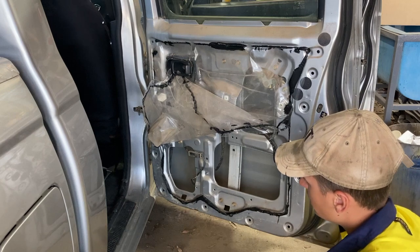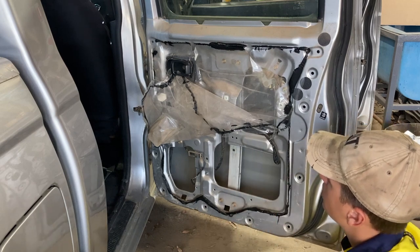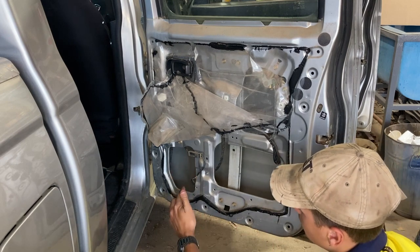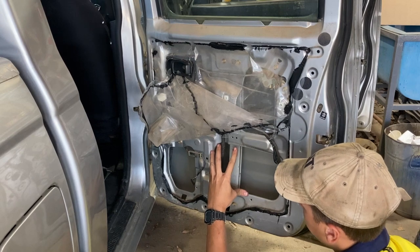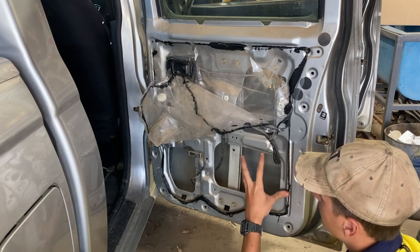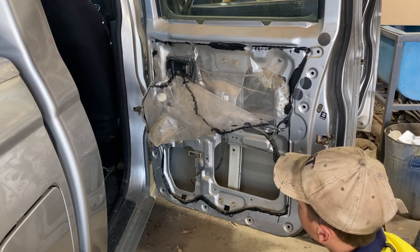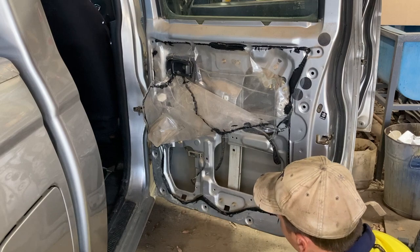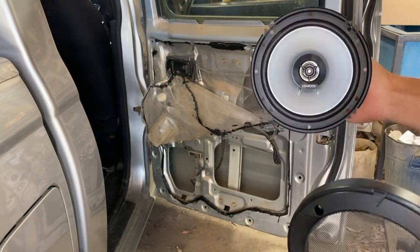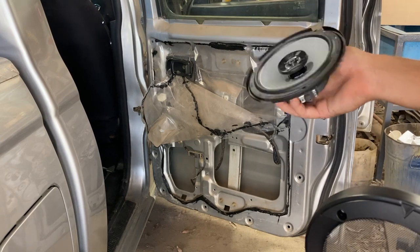Now we're ready to put the rear speaker in. If you mount it here you can get three of the four bolts in and it holds pretty strong. There's not really anywhere else to put it in this door because the ashtray goes here, the speaker grill is about here, but you've got the window slider right behind it where you obviously can't fit a speaker. So I moved it off to the side, sort of half in the grill — it's better than not having a speaker there at all, but the Navara really hasn't left us with much option.